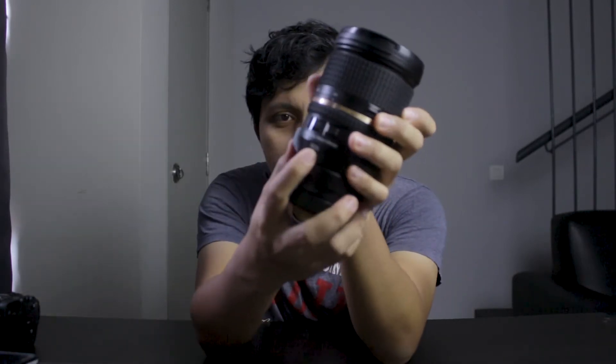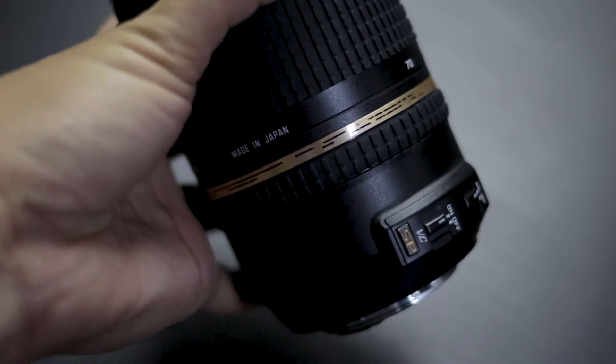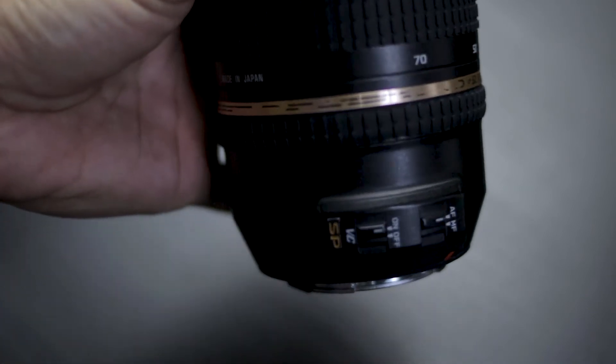Number four is IS, or VC as they call it in the Tamron ecosystem. Having this VC as a hybrid shooter is, for me nowadays, a must. It helps a lot in stabilizing your shots and lets you use your camera handheld more effectively and efficiently. With the digital IS already in this camera paired with the IS in this lens, it gives you a good amount of stabilization when shooting.